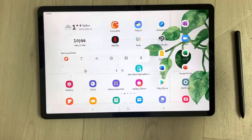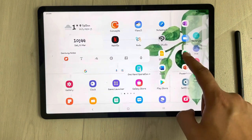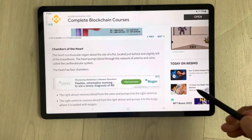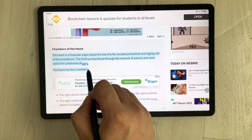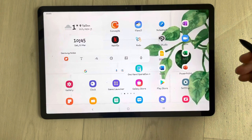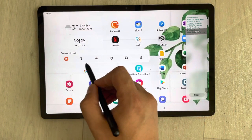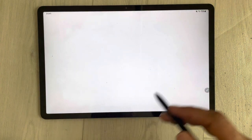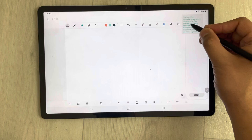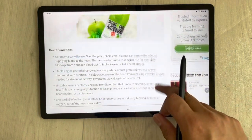The next tip is related to the edge panel clipboard. Open the edge panel from the side, scroll, and you'll see the clipboard option — always keep it enabled. For example, if you open a website and copy some text, you can open the edge panel and see the copied text in the clipboard. Then open Samsung Notes, and simply drag the text from the clipboard and drop it into your notes.